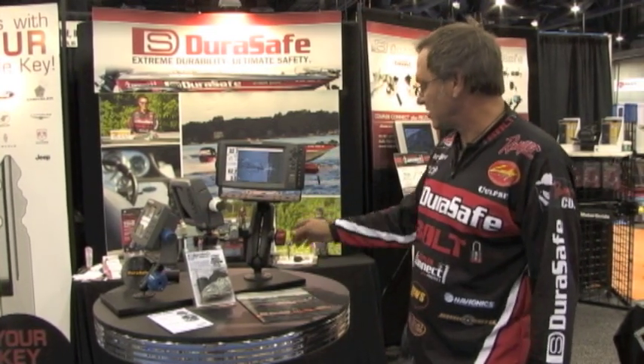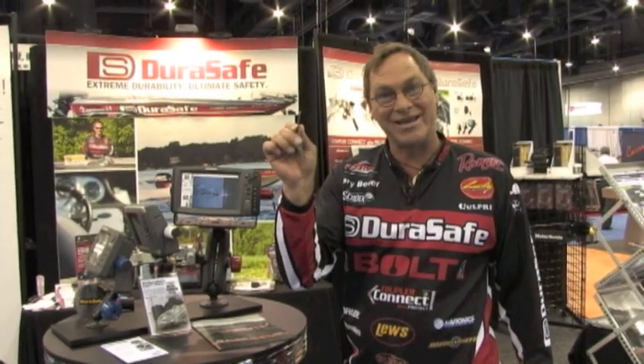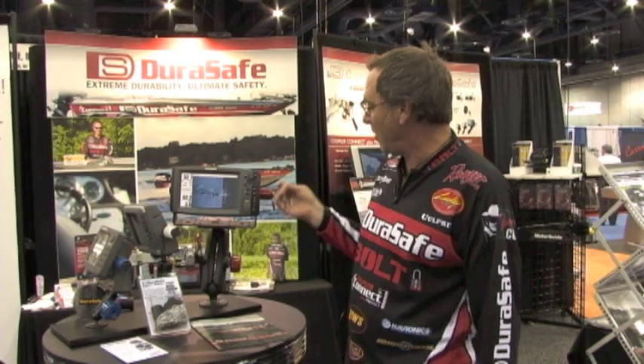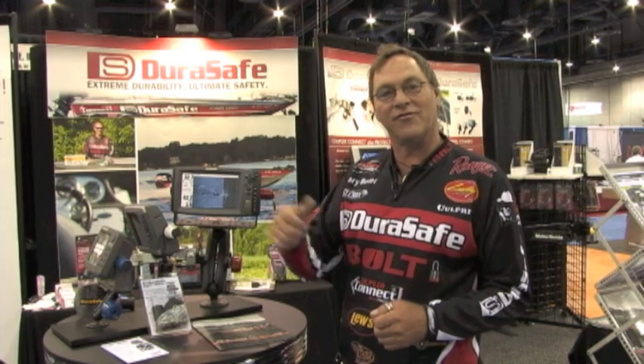Super convenient system, and for your convenience both locks work with one key so you don't need to have a key for each one. With the combo pack they're keyed to one key. Super system — security and convenience all from DuraSafe. Check it out.